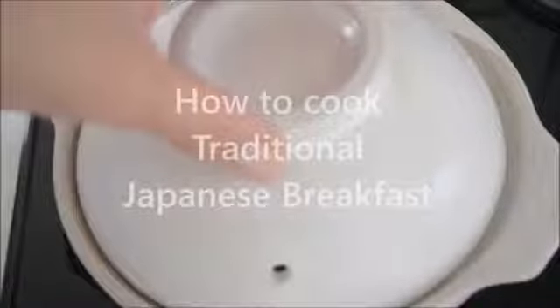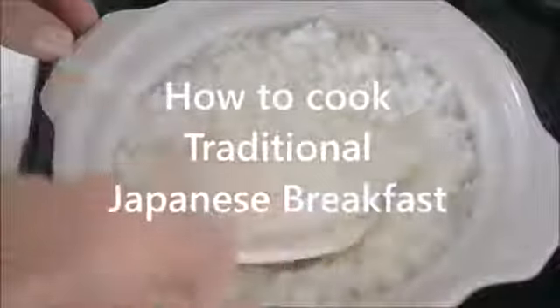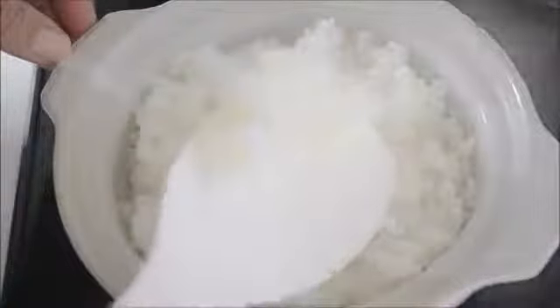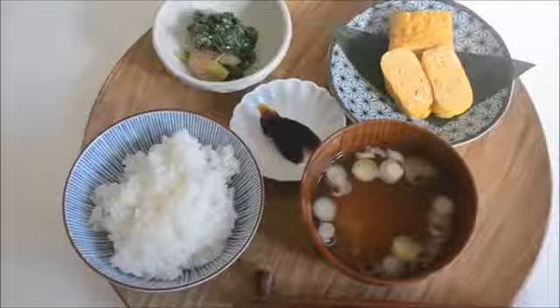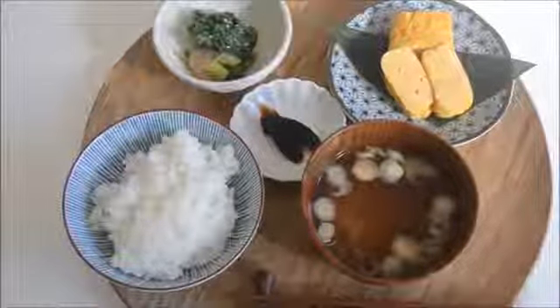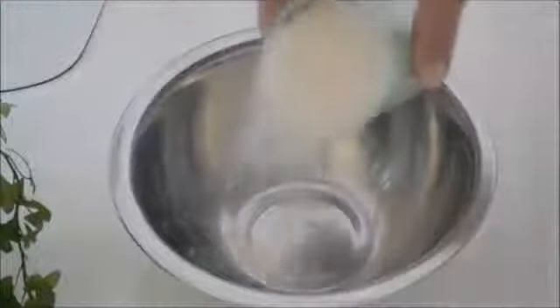Welcome to Kitchen Princess Bamboo, Japanese everyday food. Today I'm going to show you how to cook traditional Japanese breakfast. Fresh steamed rice and miso soup are the staple to Japanese everyday meal. Japanese rice is a short grain rice. Unlike a long grain rice, it is moist and a little sticky and tastes sweeter. Let's get started.